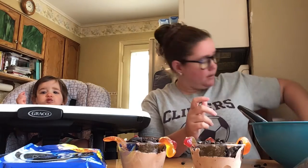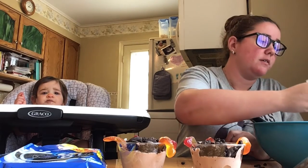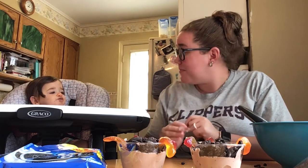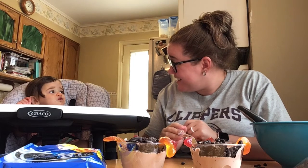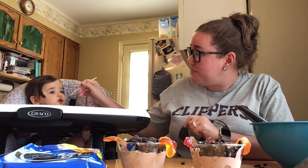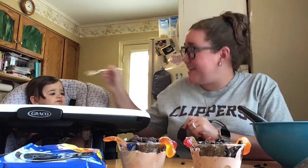And that's it — a pretty simple dessert. So we're going to give this a try here. We'll see what Catherine thinks about chocolate pudding. Catherine, you want to try some? What do you think? Is that good? A little bit more? You gotta let go of the spoon, silly!